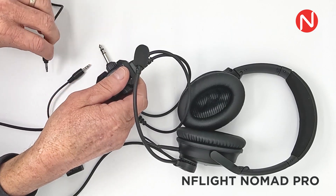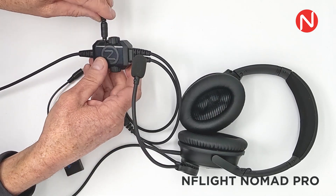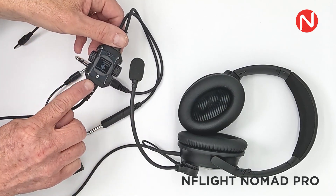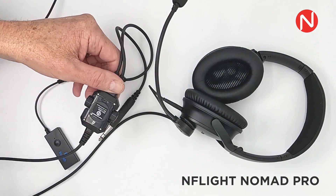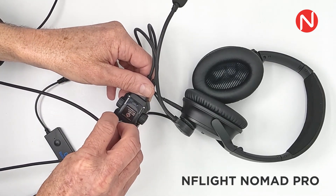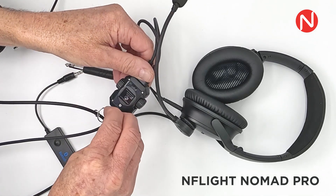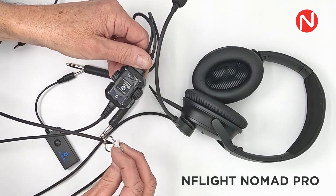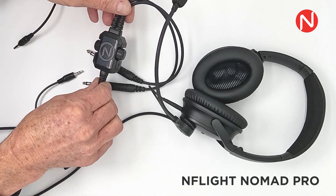These ports can also be used to send the master comms mix out to the audio capture device of your choosing. On the base of the control box is a small metal silver colored slot. With the small metal key attached to your microphone cable, you can insert the key into the metal slot and adjust the microphone's sensitivity. Counterclockwise reduces the mic's sensitivity and clockwise increases the mic's sensitivity. Depending on your radio stack, your speaking style, and the power of your voice, you may need to adjust the sensitivity to meet your communication preferences.